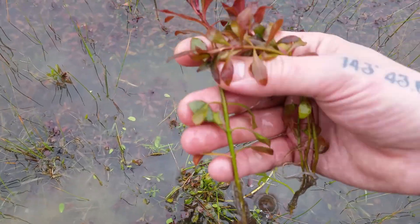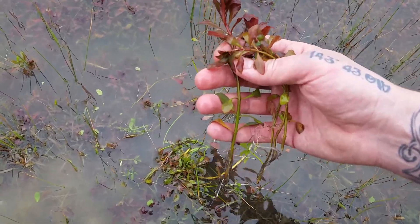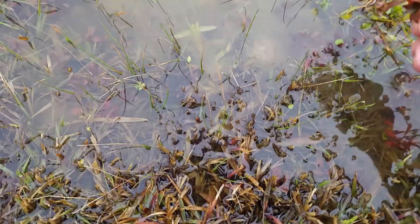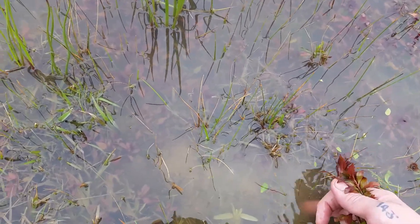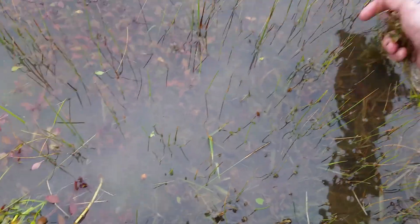Here's a good one — nice and thick. These are Ludwigias. They're usually growing in kind of still, slow-moving water, sometimes stagnant with bubbly hair algae growing in it.